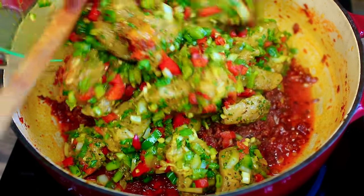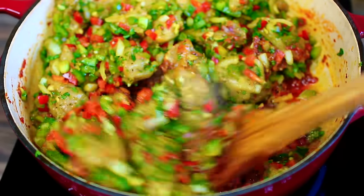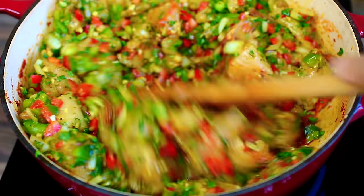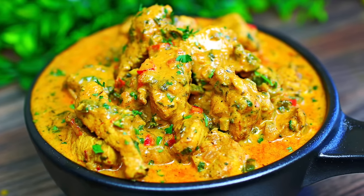Hi guys, welcome back to Cooking with Claudia. Today I'm going to show you how to make curry chicken. This recipe has been highly requested and I'm so glad to show you how I like to make it. This isn't the authentic way of making it — this is just my way, and it is really really good.